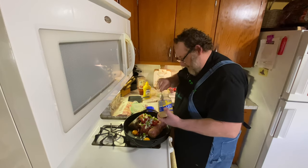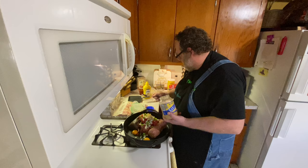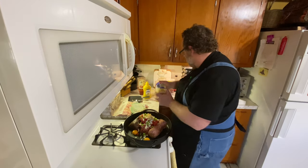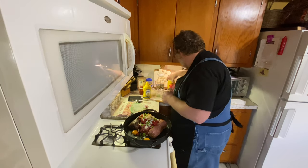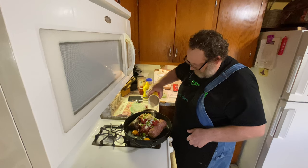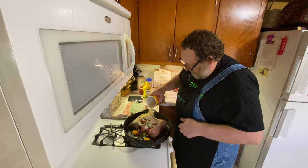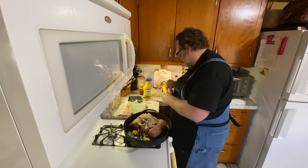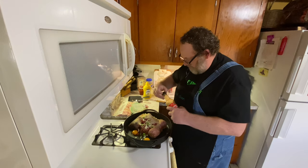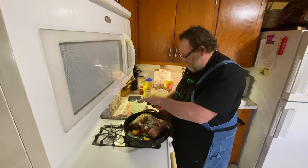I'm going to put just about a tablespoon of garlic — minced garlic. You can put however much you want, or you can add any of these ingredients or eliminate whatever you don't like. We're going to add just about a half cup of breadcrumbs to help bind this together, and about a tablespoon of Worcestershire sauce.